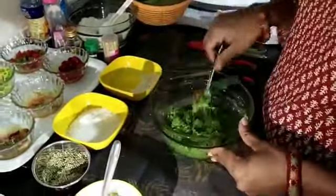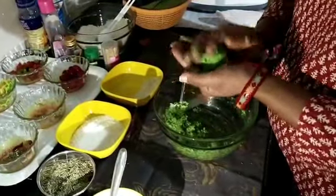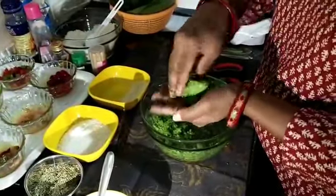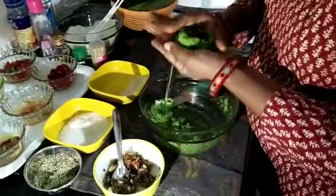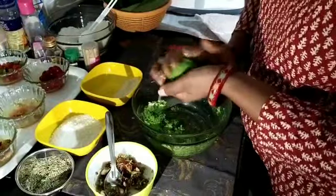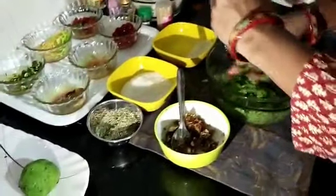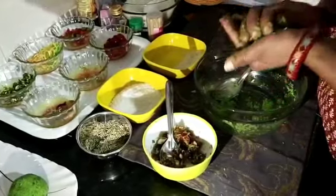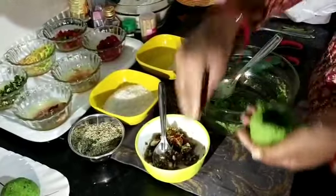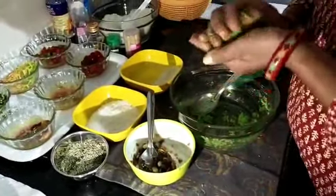Now take the coconut mixture in your hand and press it gently. Make a small hole in it and put your dry fruit mixture inside. Press it gently and make a small ball. Take another portion of the mixture, press it gently, make a wall, and again make a small hole in it.